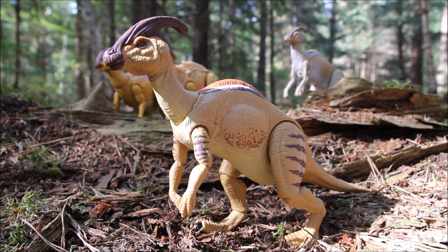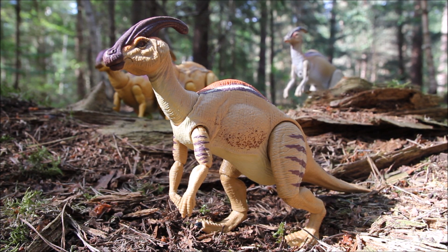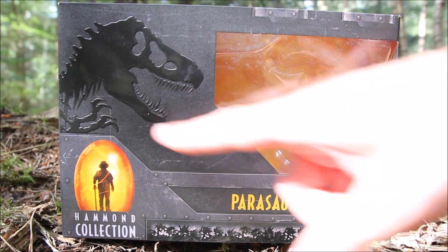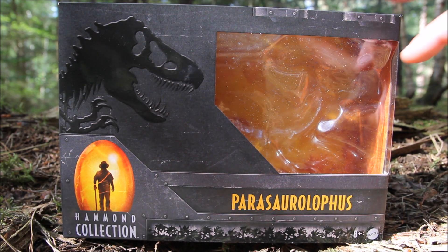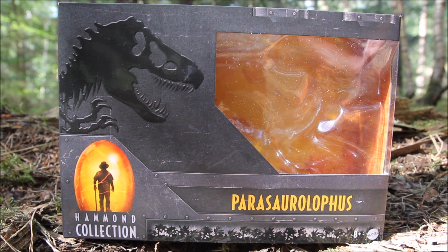Hey everyone, I'm here today taking a look at Mattel's Hammond Collection Parasaurolophus based on its appearance in The Lost World Jurassic Park. Quick look at the box: it's got the T-Rex skeleton there and the Hammond Collection logo down there, the name. It's kind of a metal effect to the packaging, as if it's a containment unit.